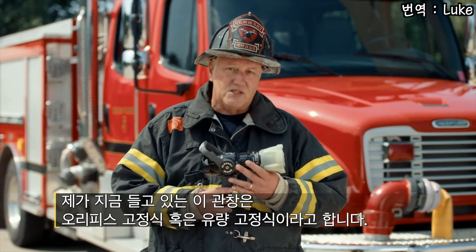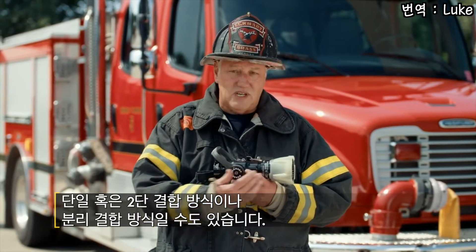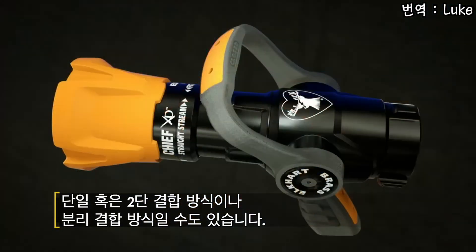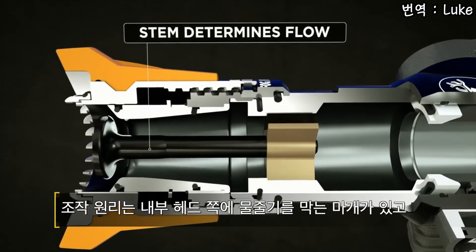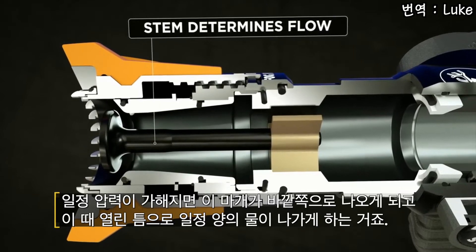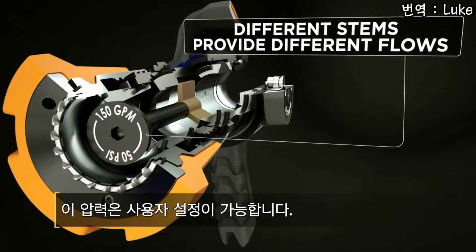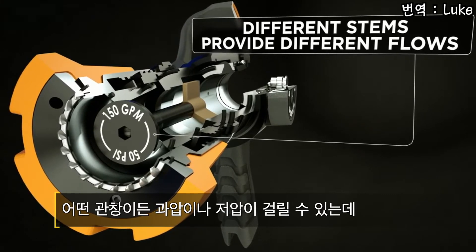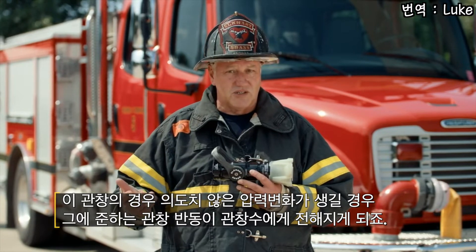Here we'll talk about a fixed orifice or a constant GPM nozzle. It can be a full nozzle, it can be a two piece or a break apart design. How it operates is there's a flow stem in the waterway. The flow stem is designed to come out at a certain pressure and deliver a certain amount of flow — it's end user selectable. Like any nozzle it can be over pumped or under pumped, but it will have a ramification if it's done by accident as opposed to intentionally.